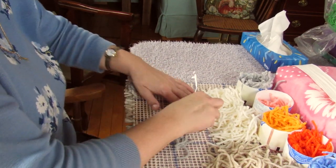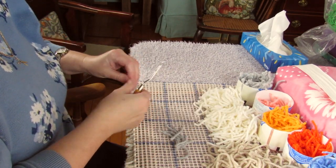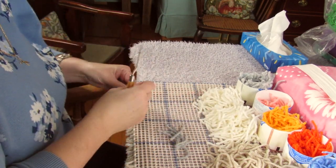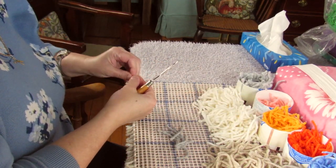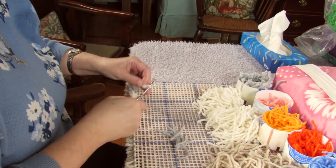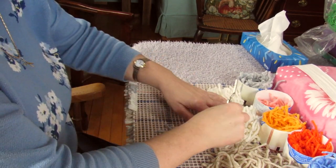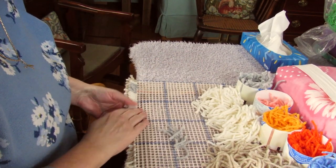I'll just do a few more knots so you can get the idea of what it's going to look like. It's just a little bit tricky on the corners but once you get going it's a lot easier. Make sure that each time you do a knot you give it a good tug to secure them in place, because the last thing you want is them getting loose and pulling out at a later date. That's one of the reasons why I use super grip on the back of my projects — not only does it stop them from slipping about but it also holds your yarn in place.